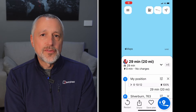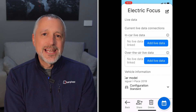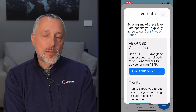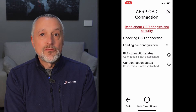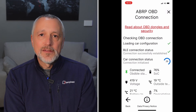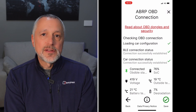Another great feature is that it links up to A Better Route Planner. If you haven't got it, it's a really essential tool for EV drivers — a great route planning app. When you link it to the OBD dongle, it gets real-time information from your car and makes route planning really accurate. You can see on screen how simple it is to set up, and once it's there you've got it all the time. Hope that was useful — thanks for watching and I'll speak to you soon.